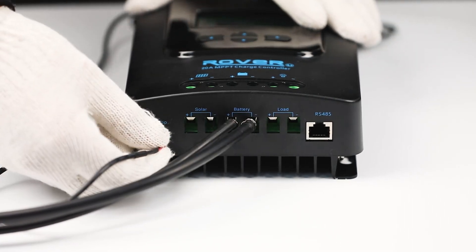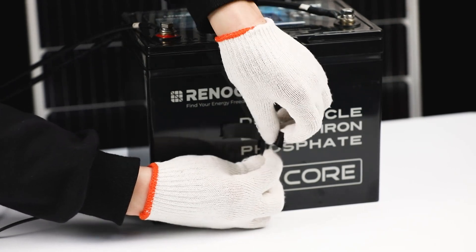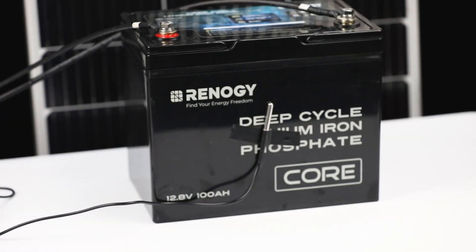Next, connect the temperature sensor included in the package to the labeled port on the controller. Place the sensor inside the battery compartment or tape it to the side of the battery for accurate temperature monitoring.